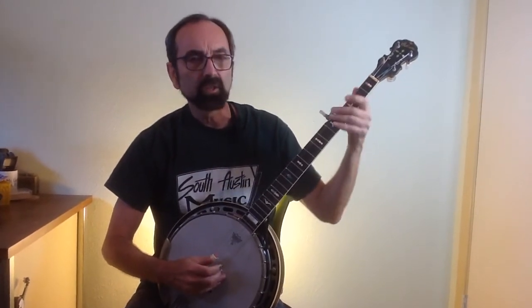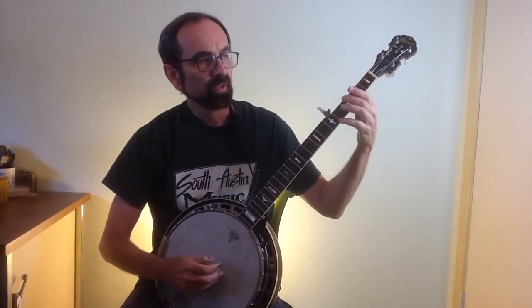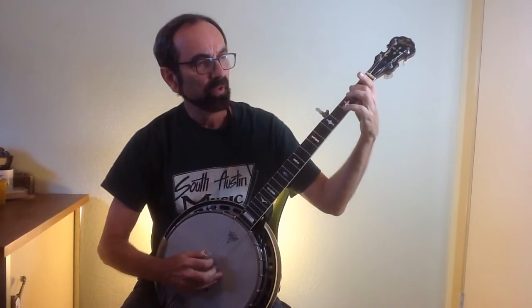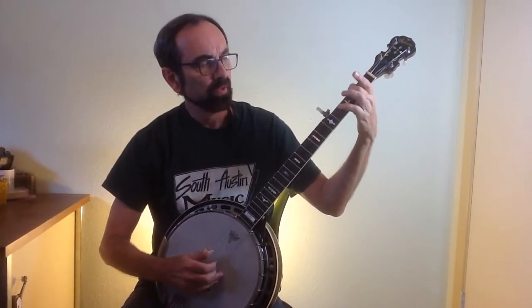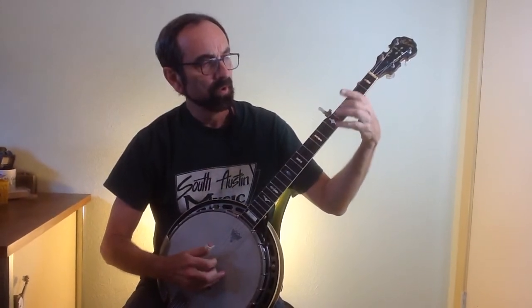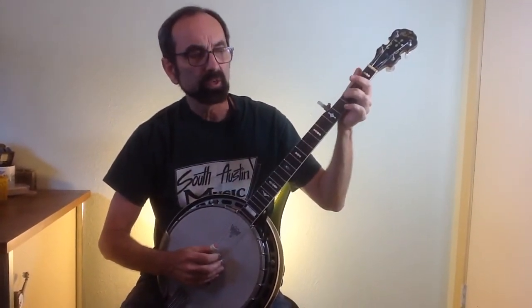That last little lick is called a tag lick. If I only slide to three it does make it a little bit bluesy. Often times you slide to four. So this third fret is one of the secrets to getting your blues sound.